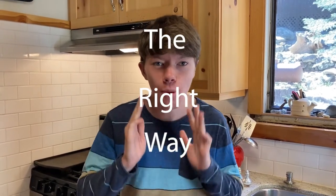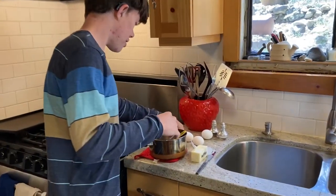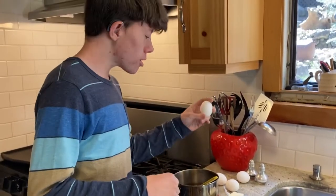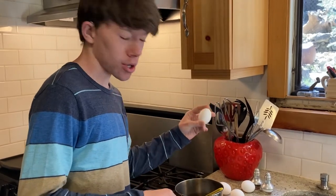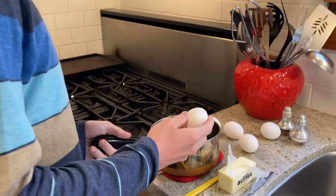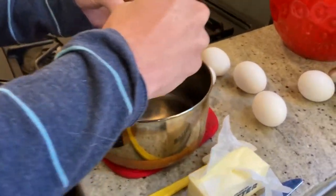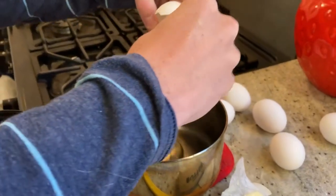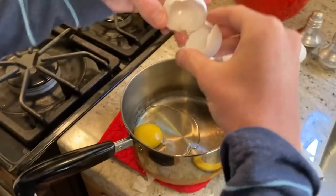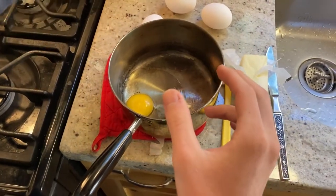Today we're going to be making scrambled eggs. We have six eggs — one to two eggs per serving. We're going to crack them on the side of the pan with a little tap and open them. That's one, and now we're gonna do all six.